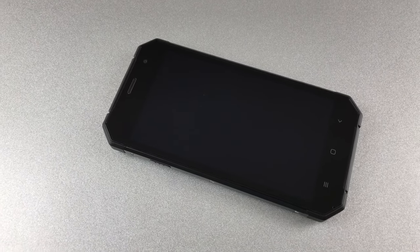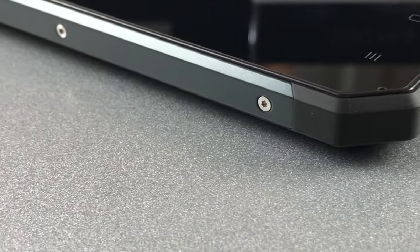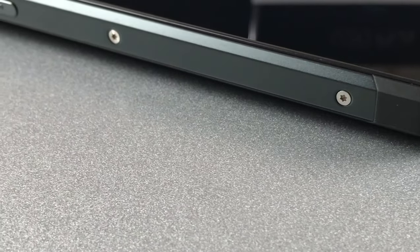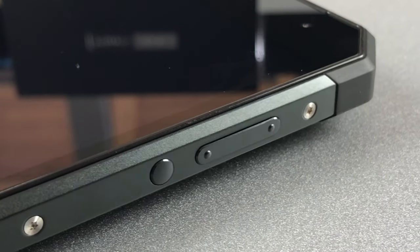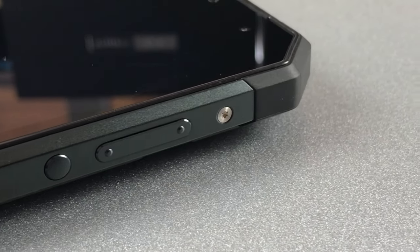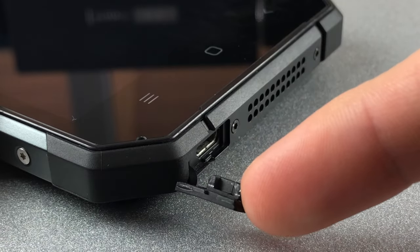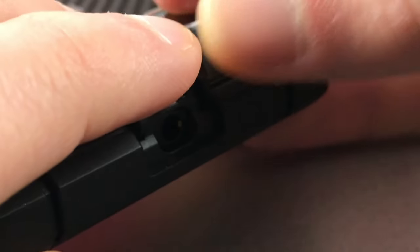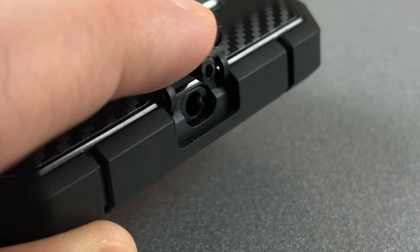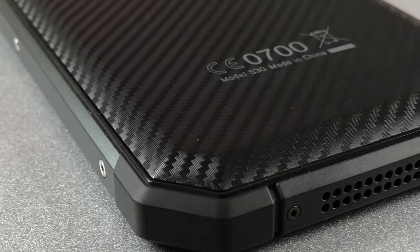Like many other rugged phones, the Nomu S30 has an octagonal shape. Around the body there is a very thick and sturdy metal frame which on the edges is additionally covered by some hard rubber. The hardware buttons are rather large, solid, and sit tightly in place. The ports are all covered by rubber caps to prevent dust and water from getting inside, and they are easy to remove but never fall off on their own. The rear is covered by a pattern that looks a bit like carbon fiber.